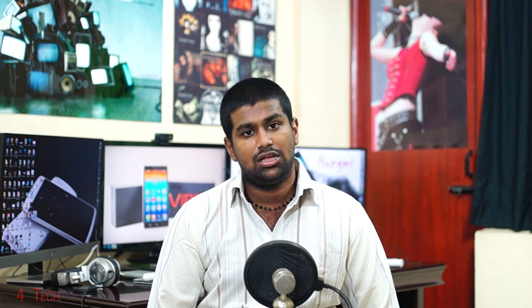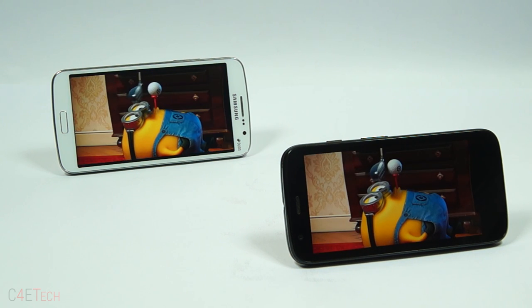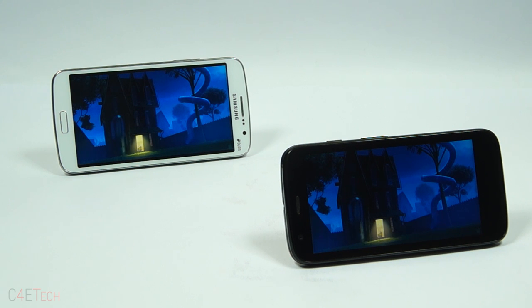Next up, battery life. 2600mAh vs. 2070mAh — while this seems an outright victory to the Galaxy Grand 2 on paper, keep in mind the Grand 2 also needs to power a much bigger display. It's probably due to this reason that both phones have very similar battery lives. But since the battery on the Grand 2 is user replaceable — meaning you could add a bigger battery or swap it with another a few years down the line without having to send it in — we'd give this round to the Galaxy Grand 2. Scores level, 2 all.